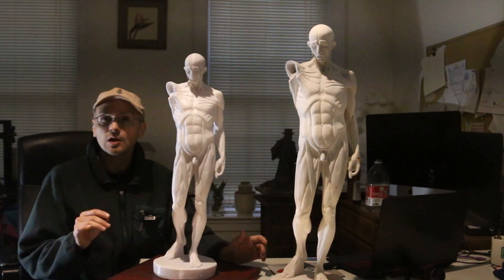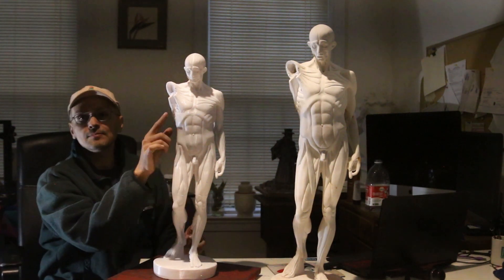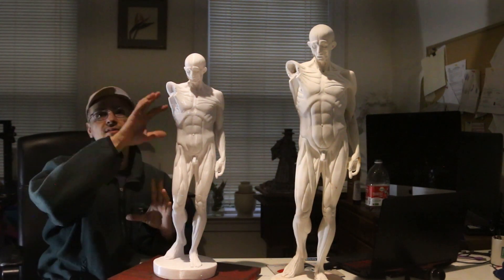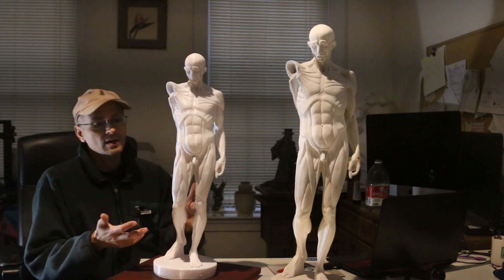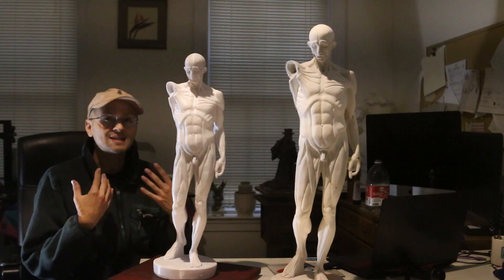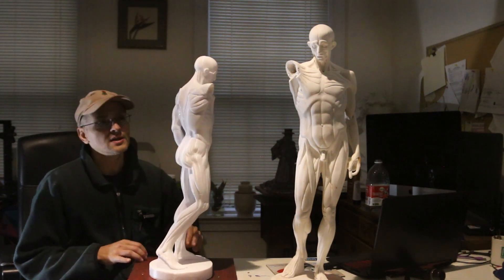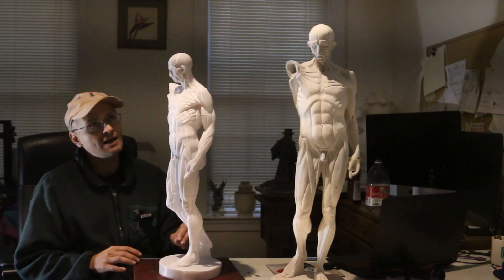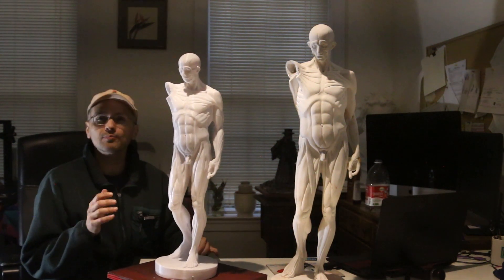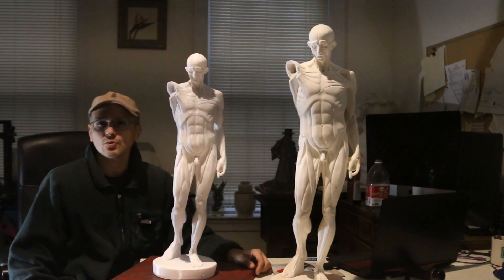So first of all, download it — I'll put the link in the description. The next step is to sand off the seams and then paint it. I'll probably use a flat white paint because keeping it white lets you see the values much more clearly. That is the complete process for this 3D sculpture. It's slightly smaller than the original, but I think it turned out pretty well — I definitely like it. I'll probably print another one. If you print one, post it in the comments below — I'd love to see it. Thanks for watching, I'll see you in the next video.